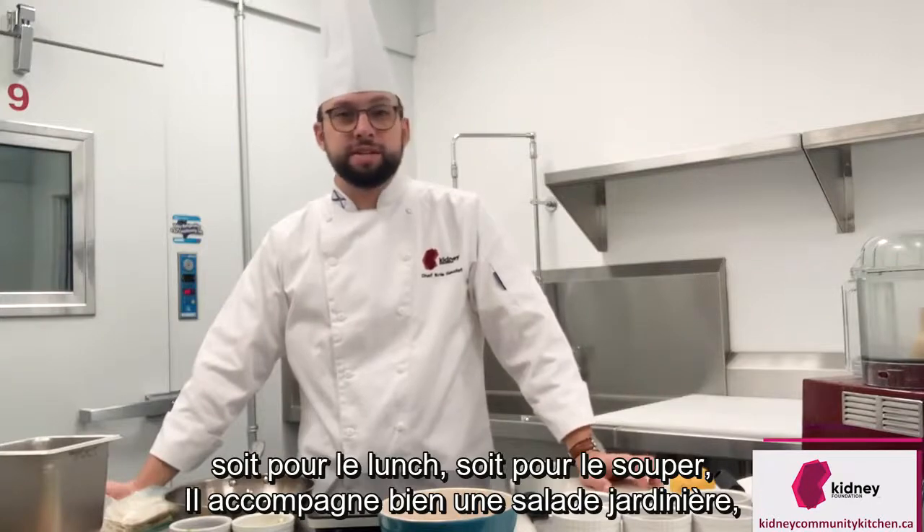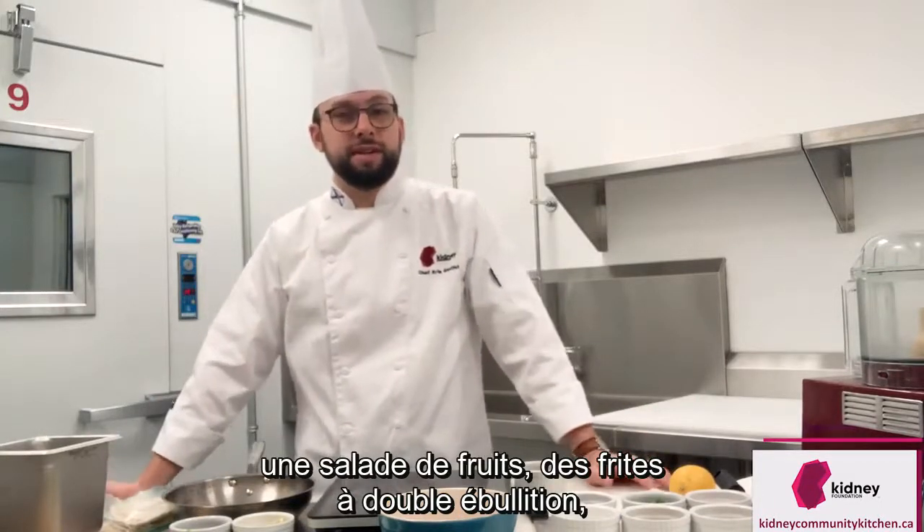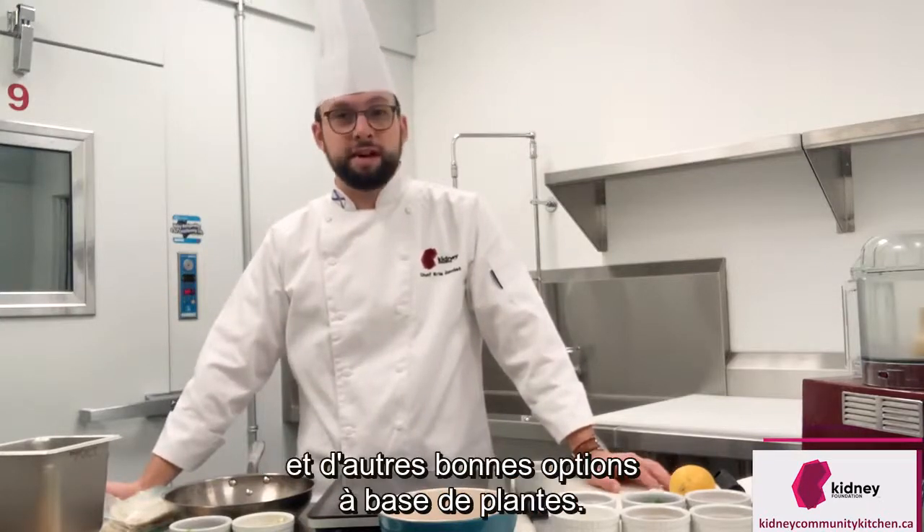It can be served with a garden salad, french fries, anything like that. It's a really good, healthy, plant-based option.